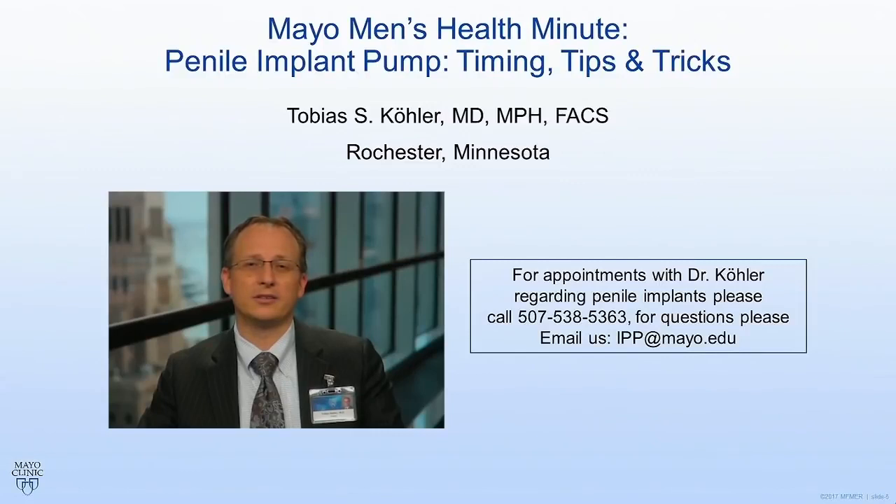I hope you found today's video helpful about the penile implant pump. If you have any questions, feel free to email us at IPP at Mayo dot edu or call the phone number shown on the slide. Until next time, Toby Kohler signing off.